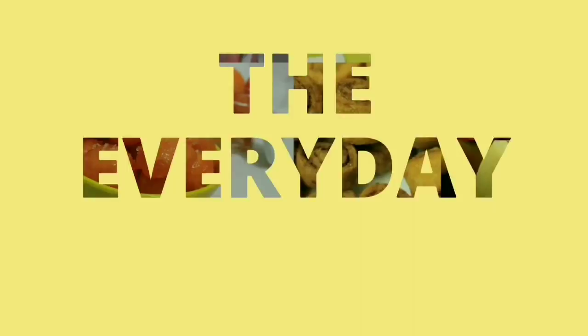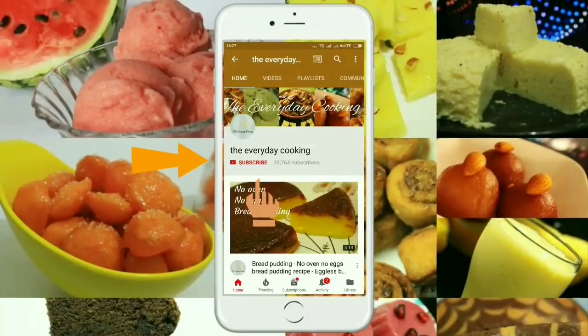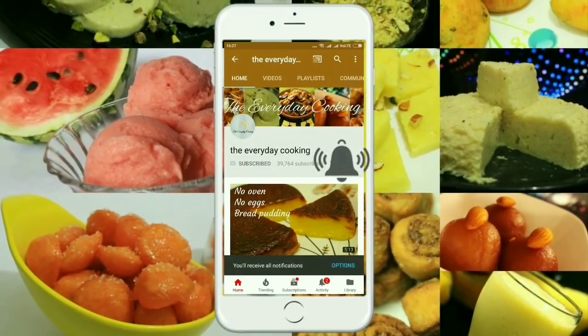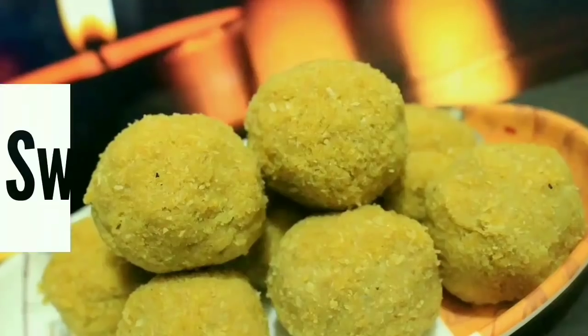Welcome to Everyday Cooking. If you haven't subscribed to the channel yet, please click the subscribe button and the bell icon to stay connected — it is absolutely free. As a Vinayaka Chaturthi special recipe, today we are going to do awal kolukatte, or poha balls.